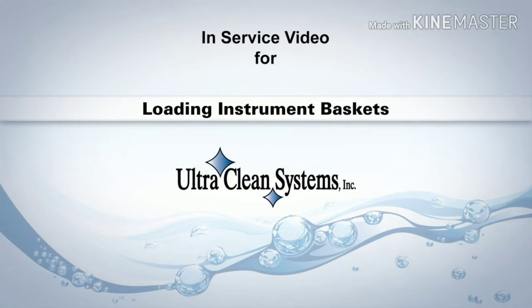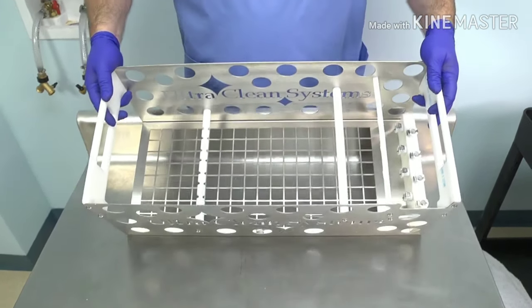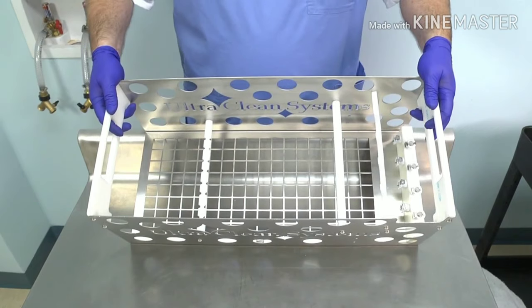This video will demonstrate the proper way to load instruments in the baskets of your UltraClean Systems machine. Although the baskets from different models may vary in size and shape, the same procedures should be used when loading instruments.